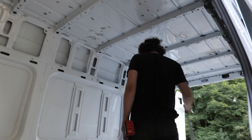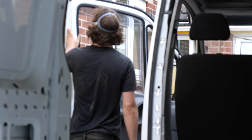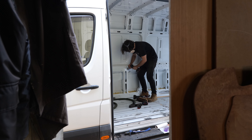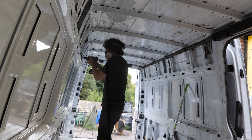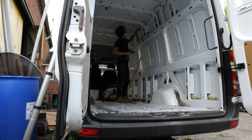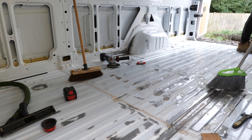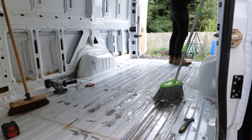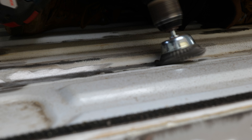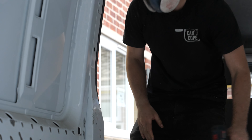It gets to a point with the rust removal where you've got rid of all the large patches, then you focus on the medium ones, then the small ones, and it basically just keeps going on. At some point you need to cut your losses and say that's everything gone - I need to stop being so pedantic about this. I definitely went very overkill with this, but seeing as all of this is going to be covered up in cladding, it definitely pays off to make sure every last bit is removed so it doesn't grow in hidden areas without you realizing over the years.